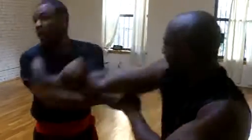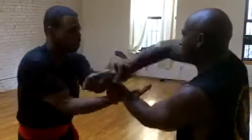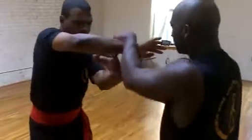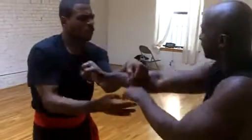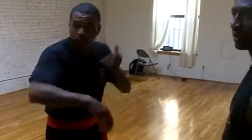Grab my neck. Keep this here. Now it's forward, not to the side. Now it's forward and he goes to the side, and then you can capitalize on it.